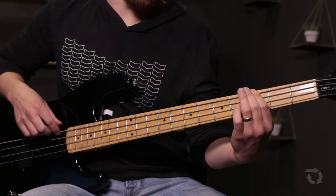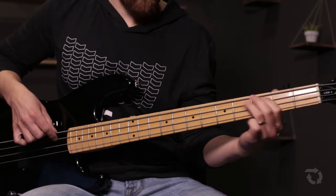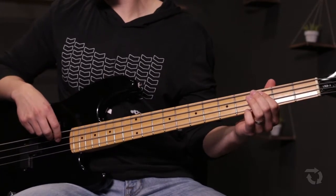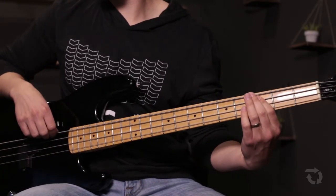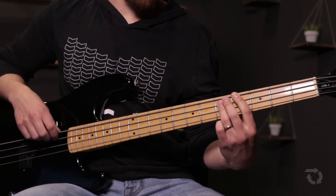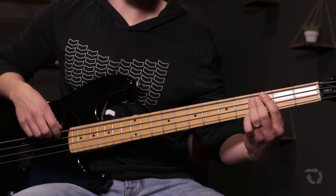Then this would be the instrumental. The rest of the song, pretty much aside from the verses, is just that same progression: C, G, D, E minor — or E for bass.